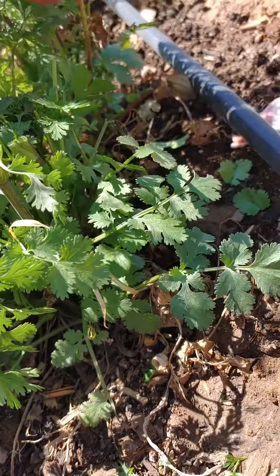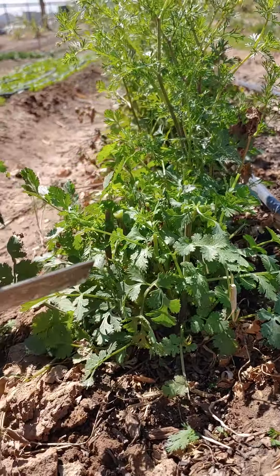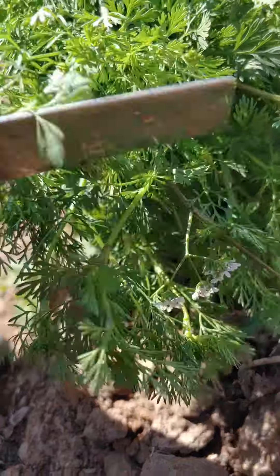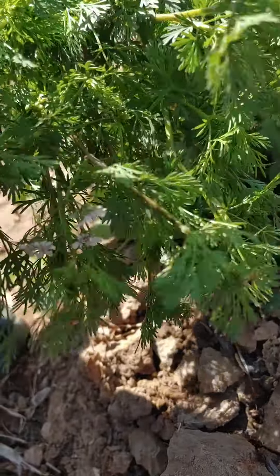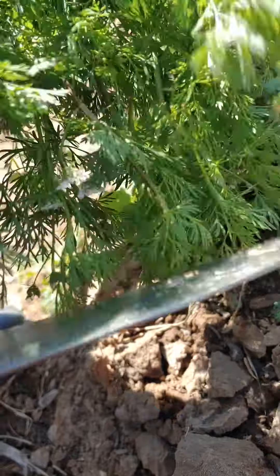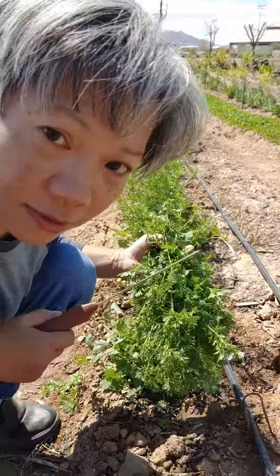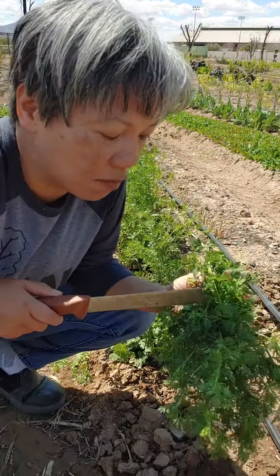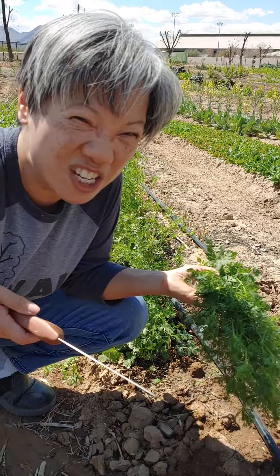You want the tender cilantro only because that's what people are familiar with. The flavor profile of the feathery one is the same thing, it's just that now it has flower, so people think of it as more coriander-ish. Personally, I can't tell the difference between coriander and cilantro, but from my perspective, that feathery one is coriander-ish.